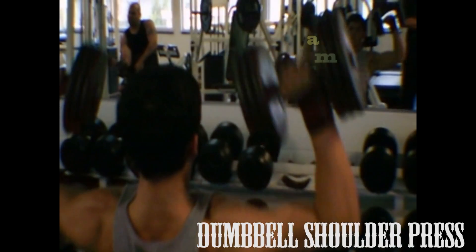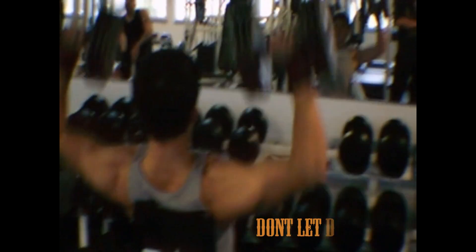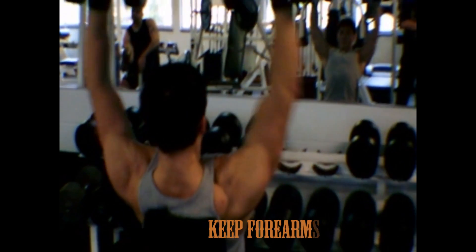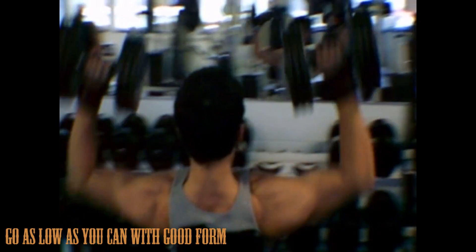Second exercise is dumbbell shoulder press. This is mostly focusing on your anterior deltoid, but also using your medial deltoid as well. When pressing, try not to let the dumbbells touch. And on your way down and up, keep your forearms vertical to the floor. Go as low as you can — I like stopping when the dumbbell is in line with my ears. After, explode up.